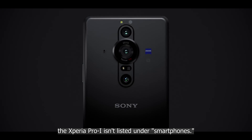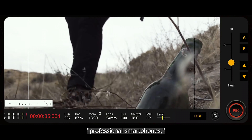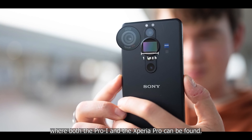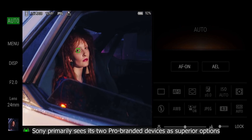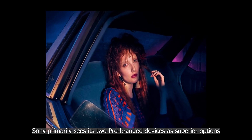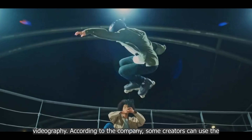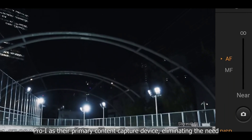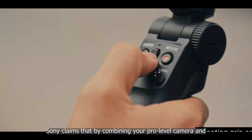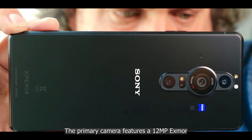When you visit Sony's website, you'll notice the Xperia Pro-I is not listed under smartphones — it's under a separate heading for professional smartphones, alongside the Xperia Pro. Sony primarily sees its two Pro-branded devices as superior options for people who make a living through photography and videography. According to the company, some creators can use the Pro-I as their primary content capture device, eliminating the need for a separate phone and standalone camera, potentially saving money.